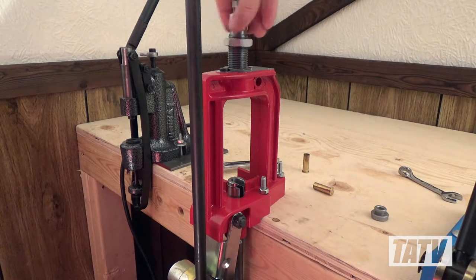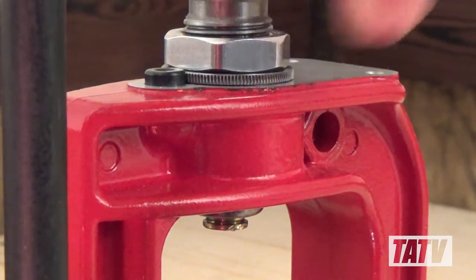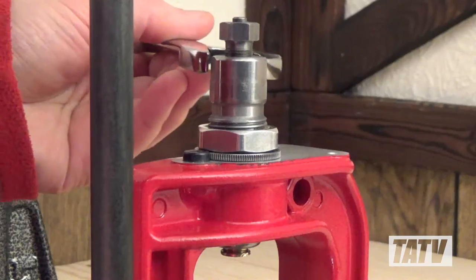First, we're going to go ahead and screw the resizing die into a press. A single stage is by far the easiest to work with since there aren't any other dies in the way, or powder measures or things like that.